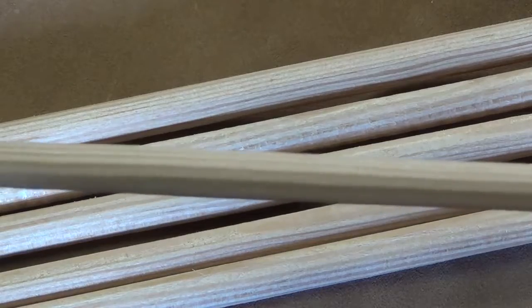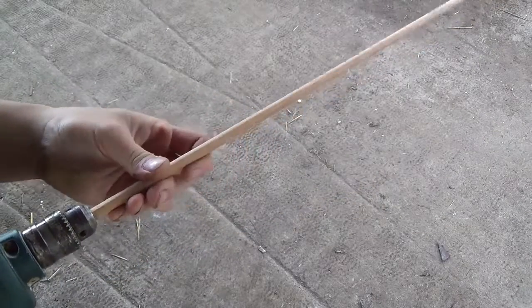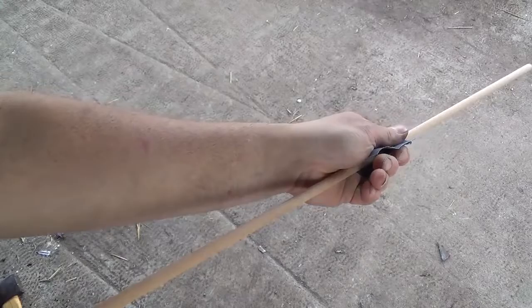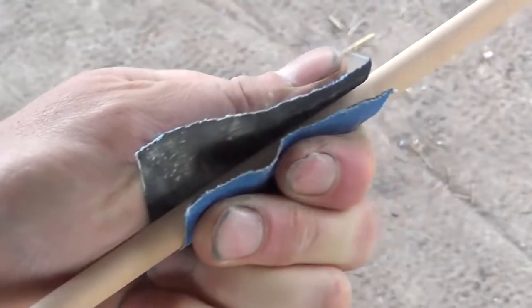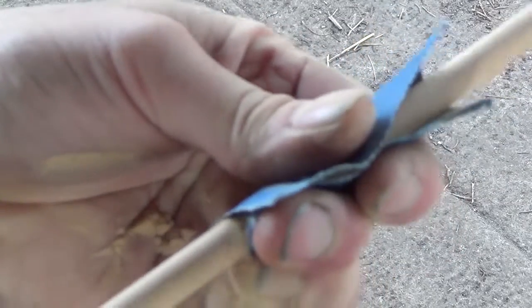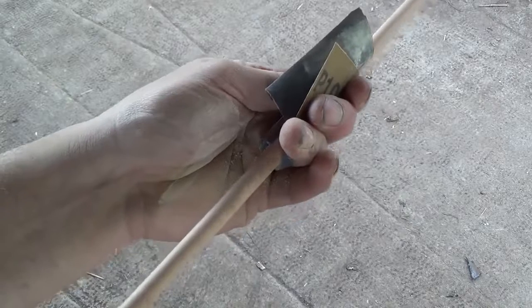I start sanding the arrow shaft by putting it into an electric drill and then running it through different grits of sandpaper. I start with 80 grit to take out all the rough grain and smooth everything down, and then I bring it up to a thousand grit to give it a nice smooth finish.